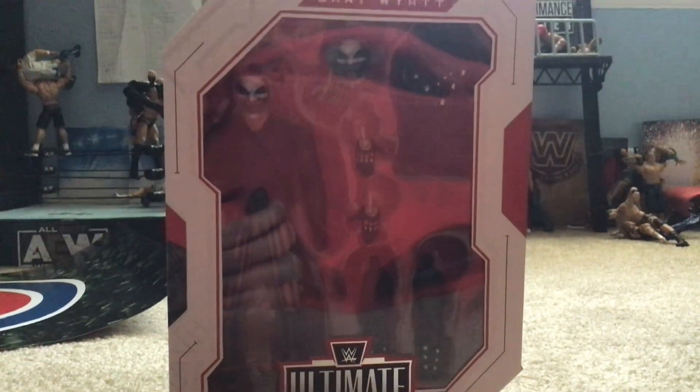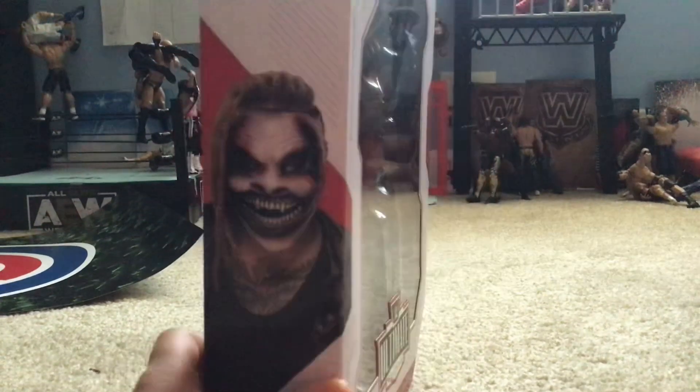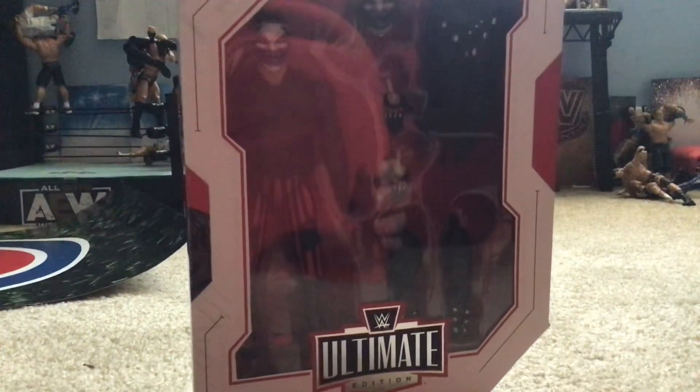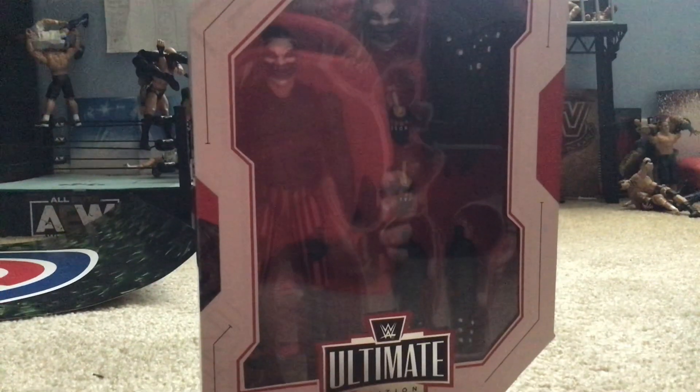Hey guys, welcome back to another video, and today we're going to be reviewing the Feeney Bray Wyatt Ultimate Edition. This is a little different from the other Feeney Ultimate Edition from a couple years ago.